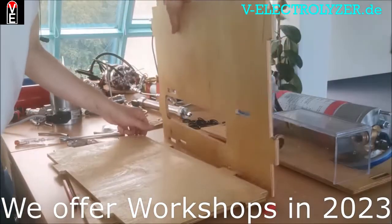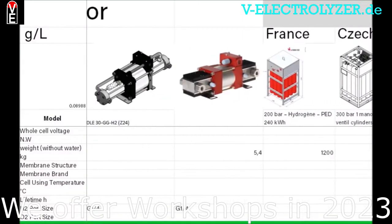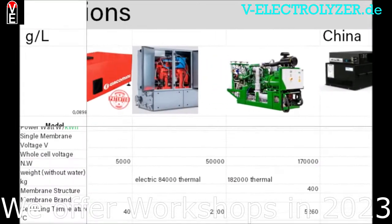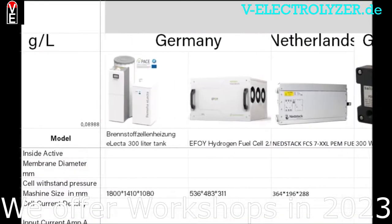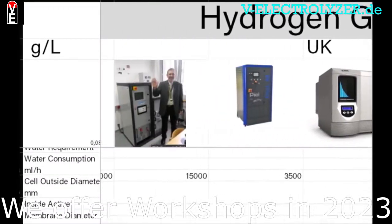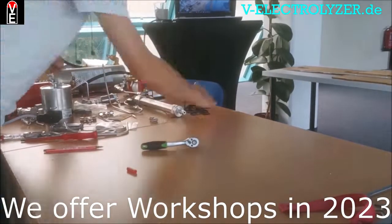You get access to the full electrolyzer mounting tutorial without commercials. You get the international hydrogen price list with all the components you need, read the newest articles, and check out our explanatory pictures and schemes. You get the possibility to become a sales partner. Our shared experience and your knowledge is key to the Folks Electrolyzer community, so please consider becoming a member at v-electrolyzer.de.